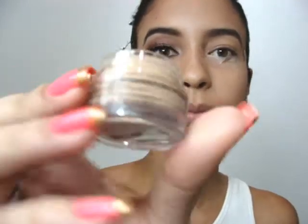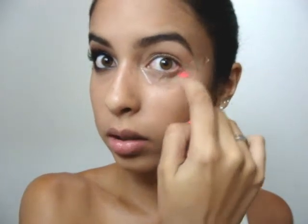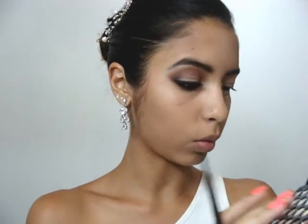Eu comecei passando o Prime da NYX, Skin Tone, eu passei toda a pálpebra móvel, e o que que eu fiz? Eu botei uma fitinha nesse canto de cá e nesse canto de cá, pra evitar que alguma coisa caia e suje. A gente vai começar usando a paleta de 88 cores neutras.